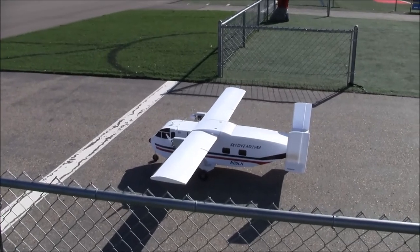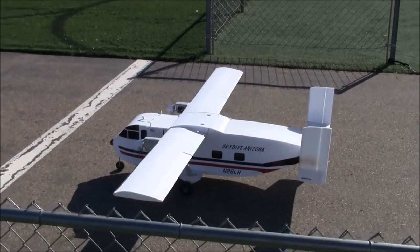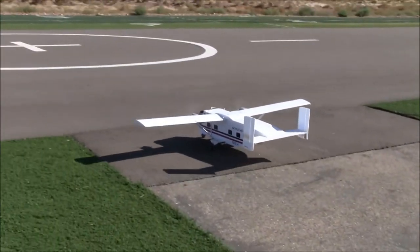Skydive Arizona colors. This would not be the aircraft as built by the Shorts Brothers in Ireland, would it? Yes, oh it would. Okay, very well. I love these things.